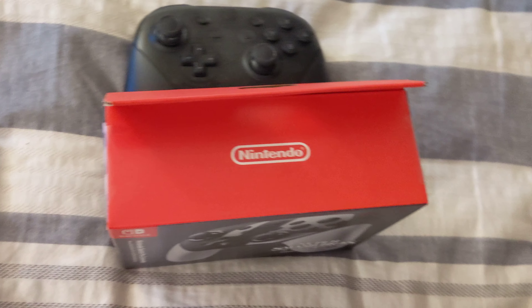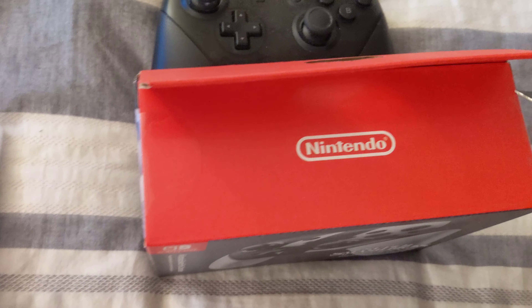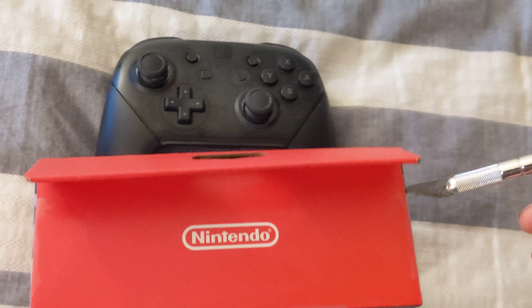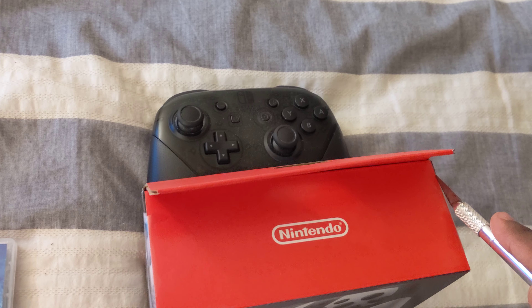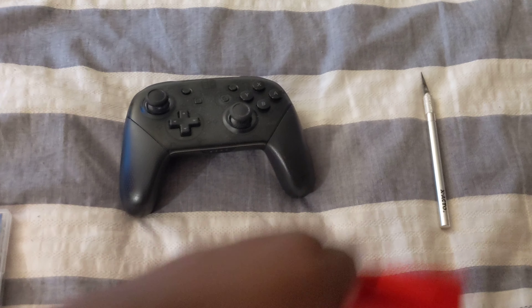Luckily I have brought a device — let's do that. This little cutting object, hopefully this works out. I'm doing this with one hand, this was not smart. Oh my goodness, this is not gonna work. Okay, hold on a second. I'm gonna try to force it open — actually let me put that down.